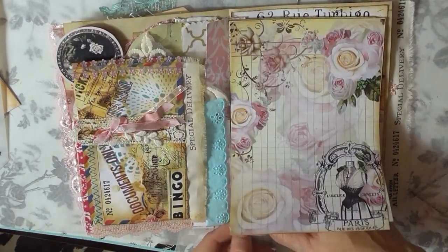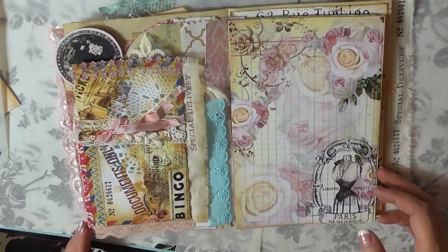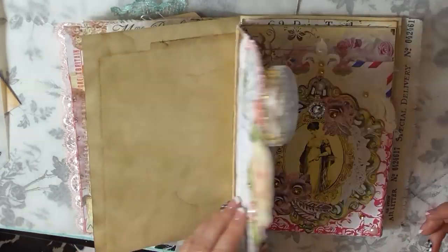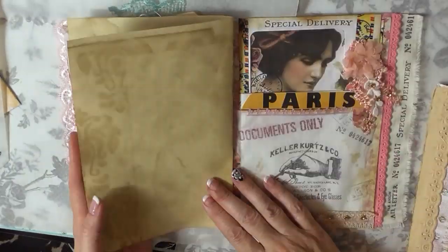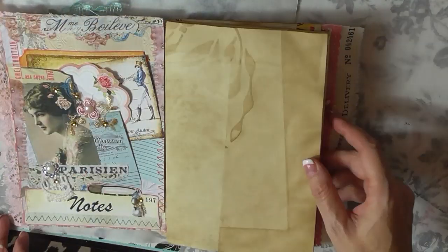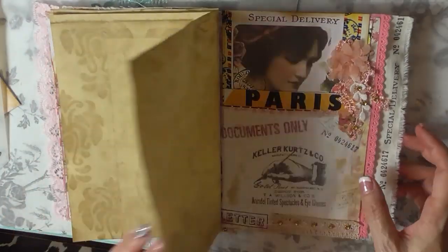I'm adding teal-blue eyelet lace to cover a white section showing on the flap, to give it a more finished look. Then I'm applying adhesive at the top of the lined paper booklet and attaching it to the back side of the double-sided cardstock. I'll need to finish the area behind the envelope still, but it's coming along nicely. I think I want to do one more page before calling this series done — I will also be doing a tutorial on binding it all together, and then giving the journal away.